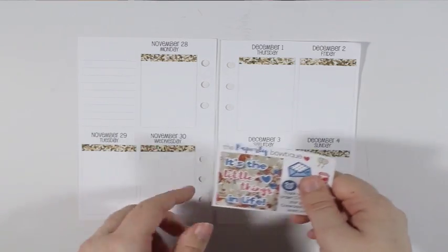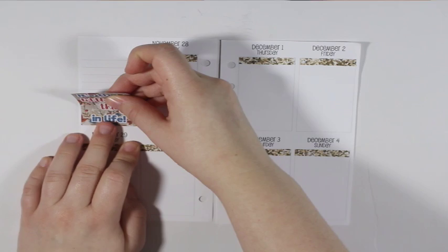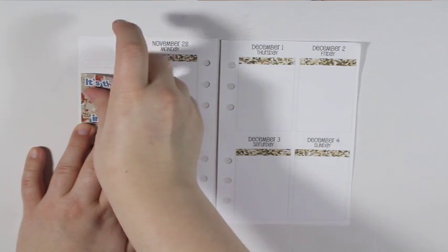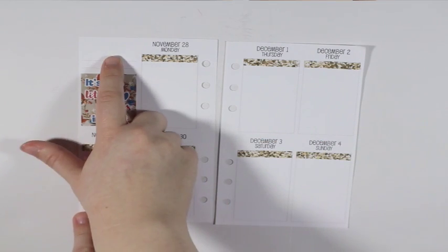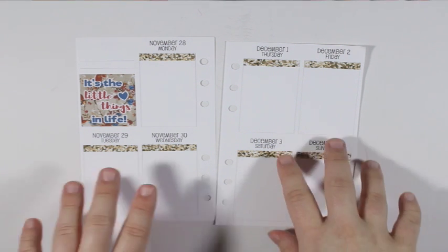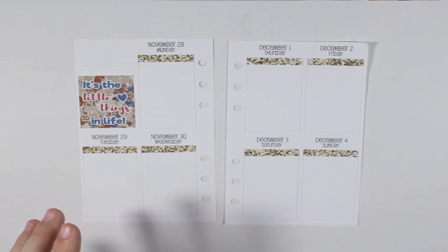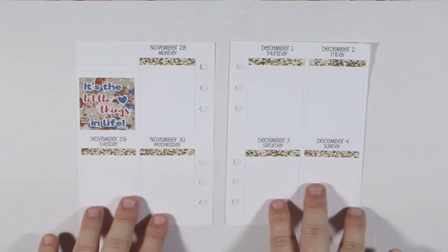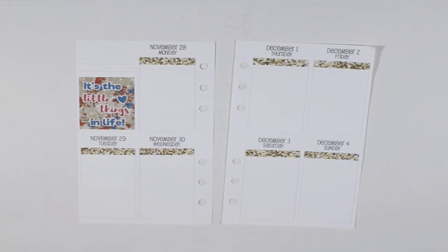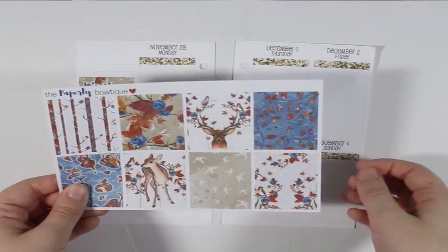What I am going to do before going day by day is take this quilt full box and put it down at the bottom. Then I'll probably take another full box and fill out the space right here, but I don't want to do that just yet because I don't know what full box I am going to use where. So I am going to look at my plans for the week. The two that have the deer on them I don't want to put on days where they're going to get covered up.